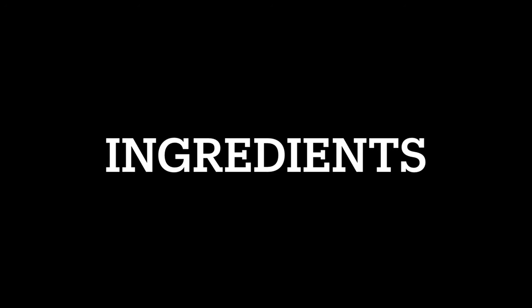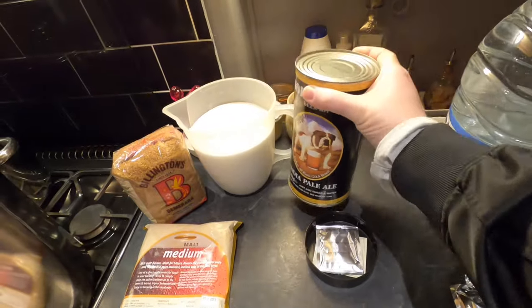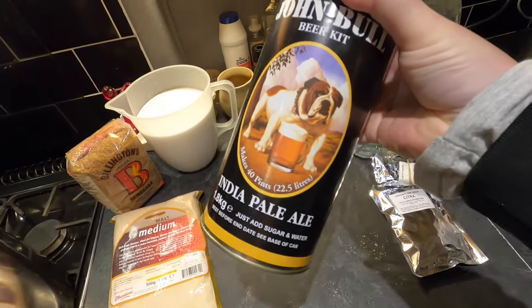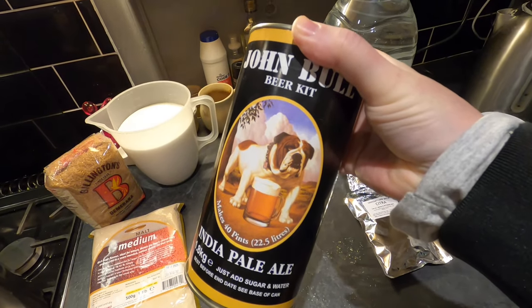Good morning from the kitchen folks. Today I'm going to attempt to make a super strong and very hoppy IPA. Here are my key ingredients — I'm making this IPA from an extract kit, specifically the John Bull beer kit. I've never used this kit before; it's my first time.